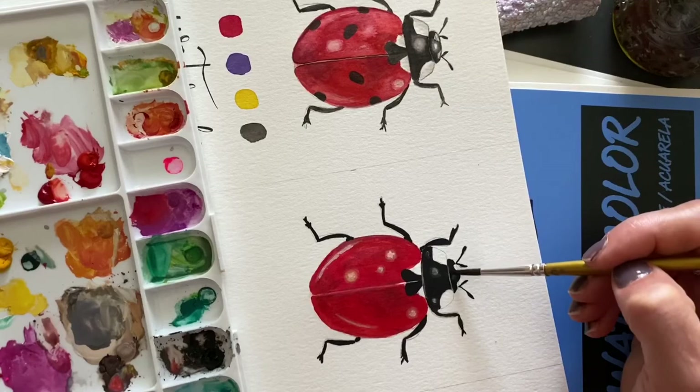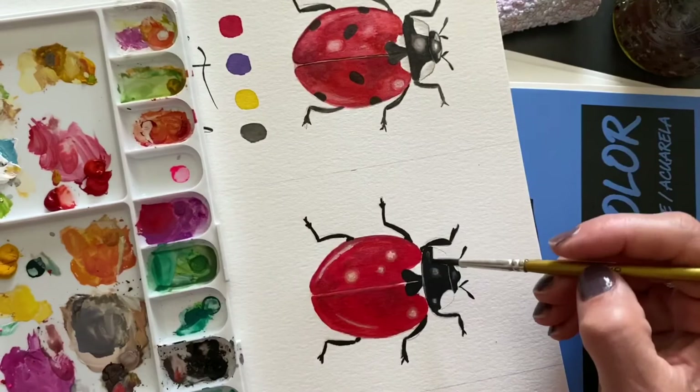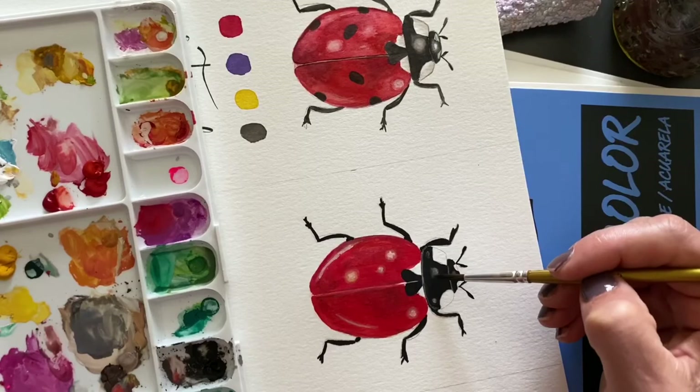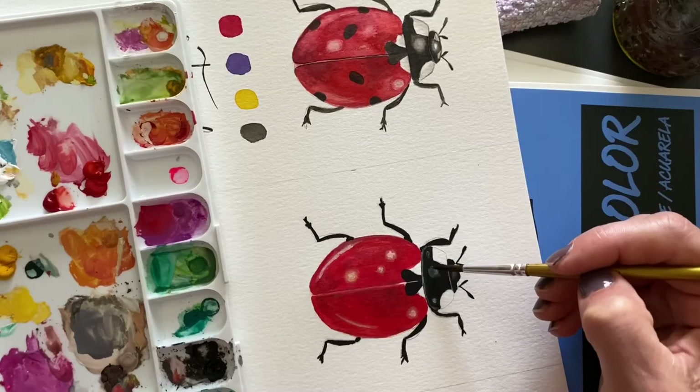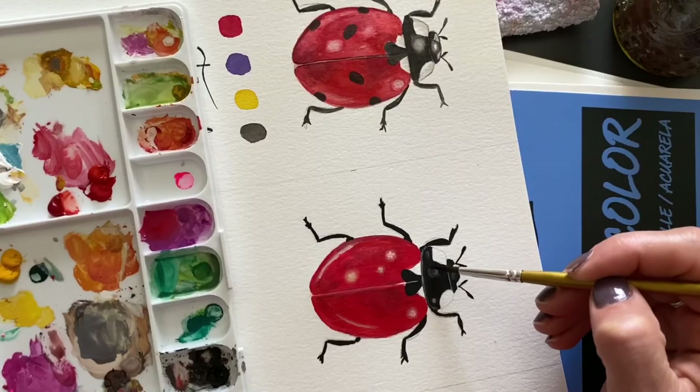I can still see the line — it doesn't have to be perfect, you just want to have a slight light line on the side of his body. You can even go all the way to his legs and just add a slight line like that. And then you always need to know when to stop — because that's a really hard one. It's just fun to keep on fussing.